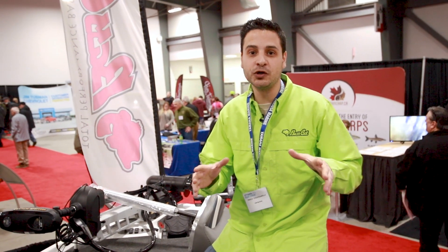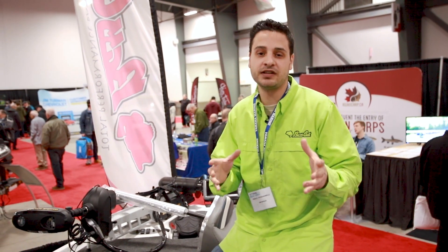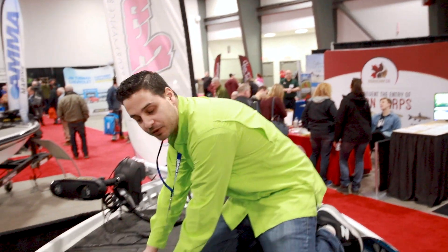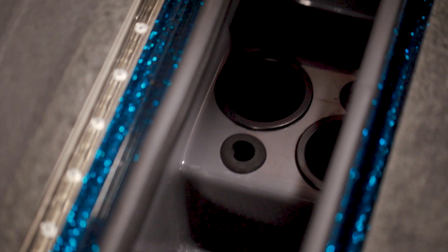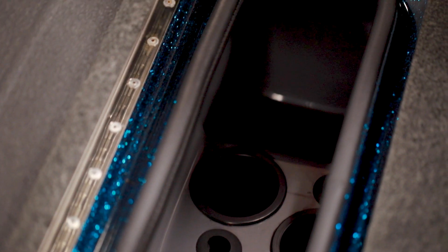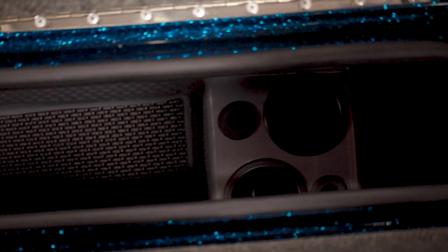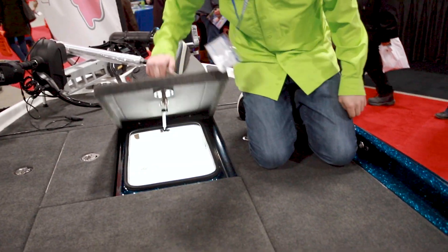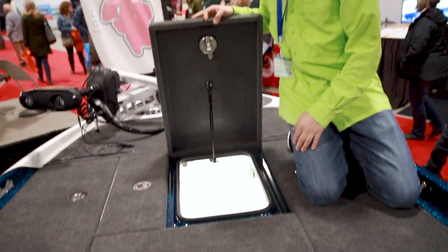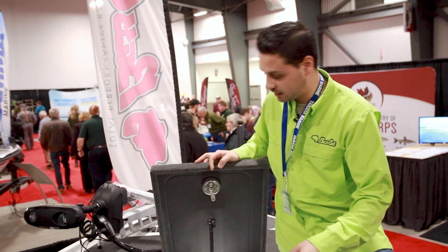One of the nice features about this Cougar is it has a very traditional layout, which is really good for people who like to stay very organized. Starting up at the front on this side, we've got a small box — more or less a day box — that'll hold your day baits, any scents, snips, anything like that. Right beside it we've got another big storage box with a divider. All of our boxes are lit as well, all fiberglass boxes, no plastic inserts.